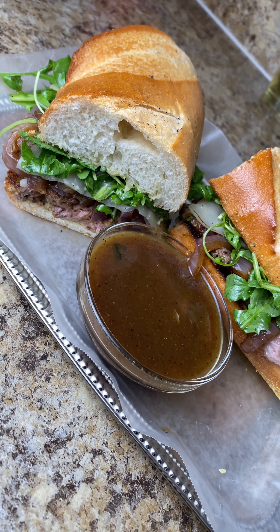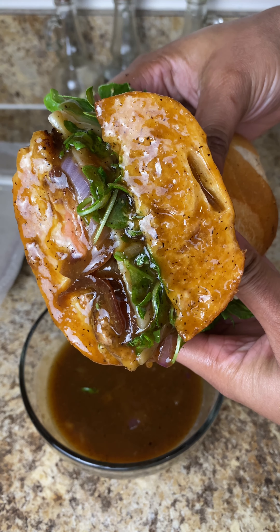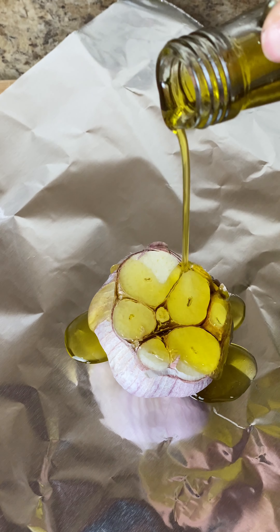Hey guys, we are back with another recipe. This time we are going to give you our steak sandwich recipe. This was so good, so quick and easy — let's get into it. Don't forget to like and subscribe.